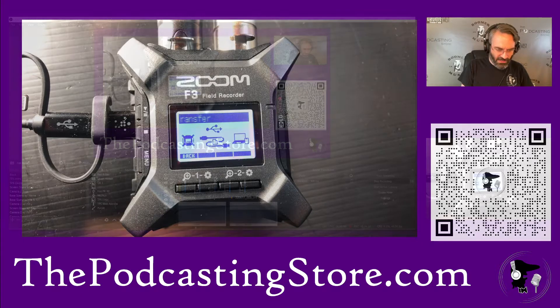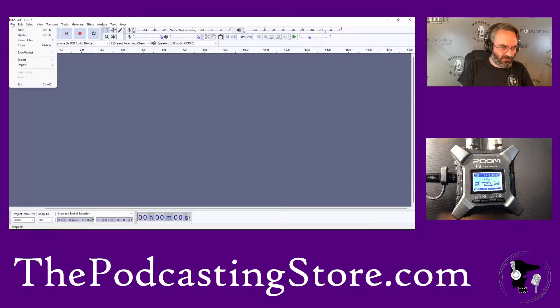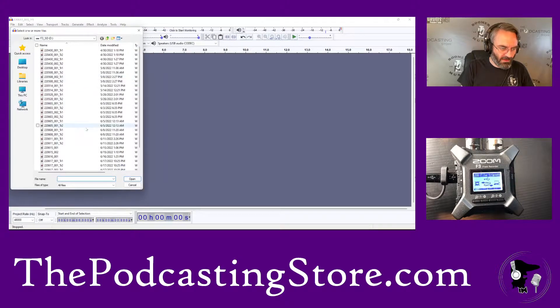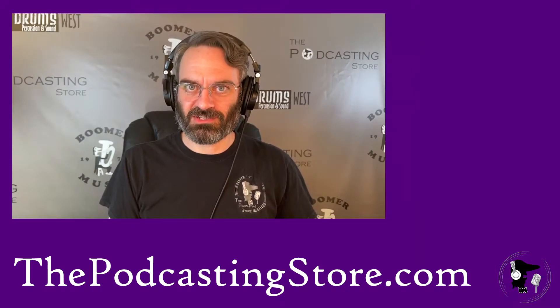Then we'll come back into Audacity, go into our screen share. If I do file, open, all the way down to the one that I just made, and open that — now you can see it basically did the work for us. It created a stereo track. It's going to be one track instead of two separate tracks. So you're actually creating less work for yourself when you do it that way. This is what we used in the video clip that I'm going to show, demonstrating all of the stereo capabilities of the F3.